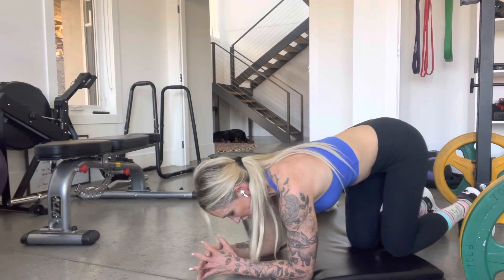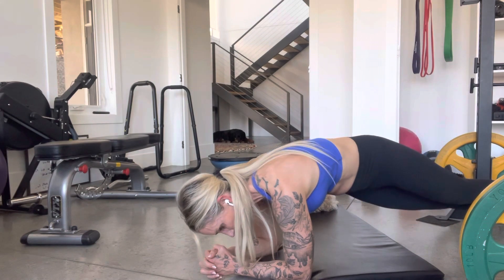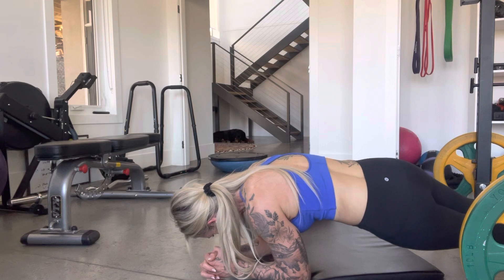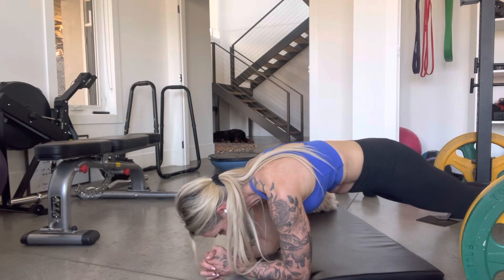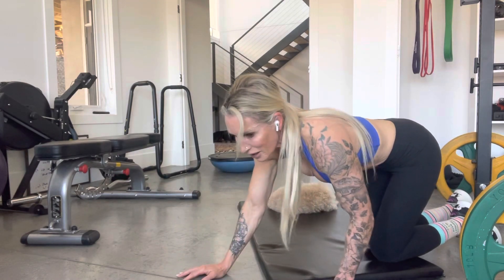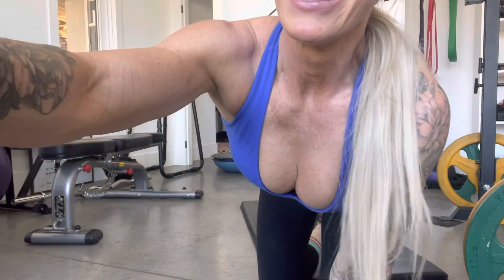I should show you properly. Touch. Hold for three, two, one. Touch. Hold for three, two, one. This is going to be hard. I want three of those per side for a three-second hold. One round this week. Hold.